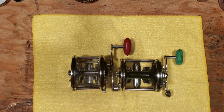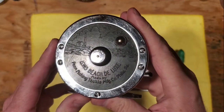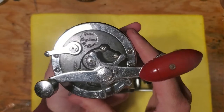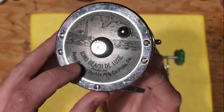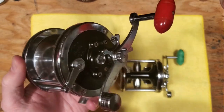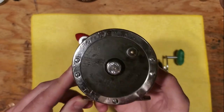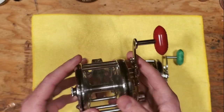First off we have the exceptionally rare Long Beach Deluxe here, which is basically what the Penn Senator 2-ought turned into. As you can see it says Penn Long Beach Deluxe. It's got this beautiful scene plate on the side, made from German silver components — very pretty reel and very rare. I've only seen about three of these on eBay in my entire life, so there's just not a lot of these kicking around out there.